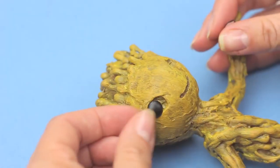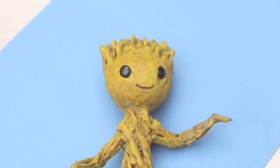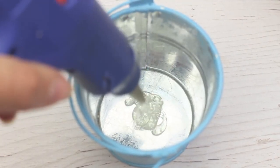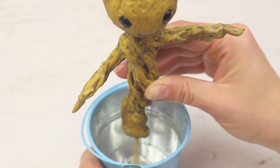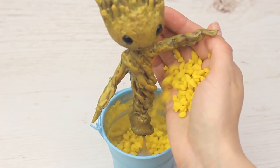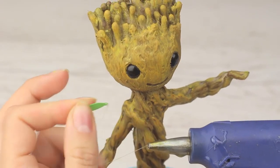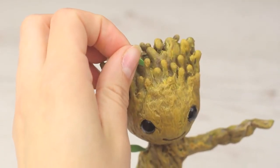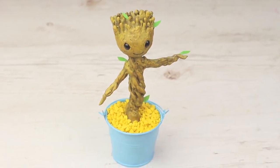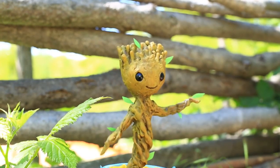Add the black eyes. Hot glue the dancing figure to the pail bottom — it holds perfectly. Add a few tiny green leaves. And you can't help smiling — it's so lovely. It seems it's going to say… I am Groot.